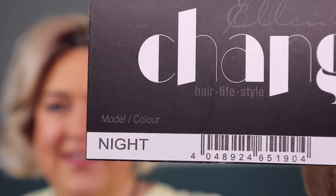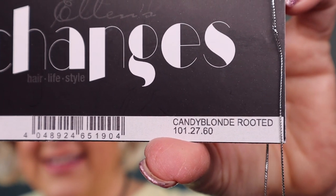Hey everyone, thank you so much for being here today. My name is Denise, also known as Hey Wig Sister on Instagram and Facebook. Today I'm here to bring you a wig review — I have on Night by Ellen Villa in the color Candy Blonde Rooted, which is 101.27.60 with an 8 root.